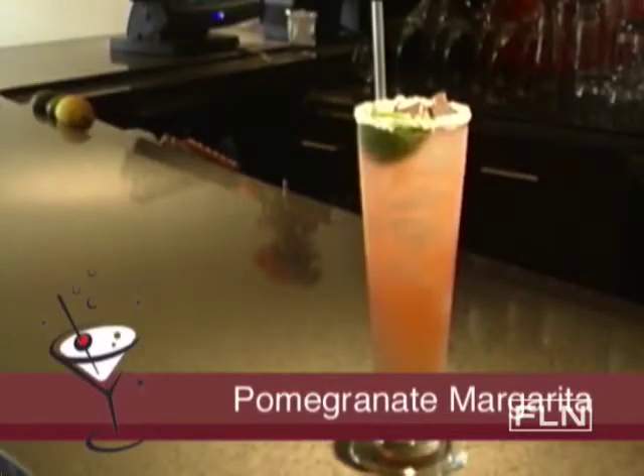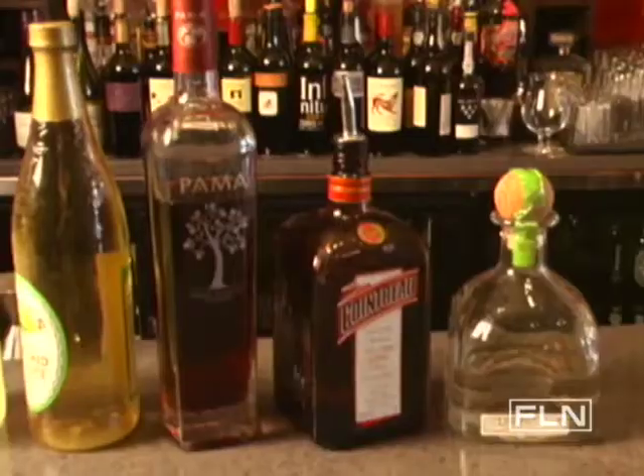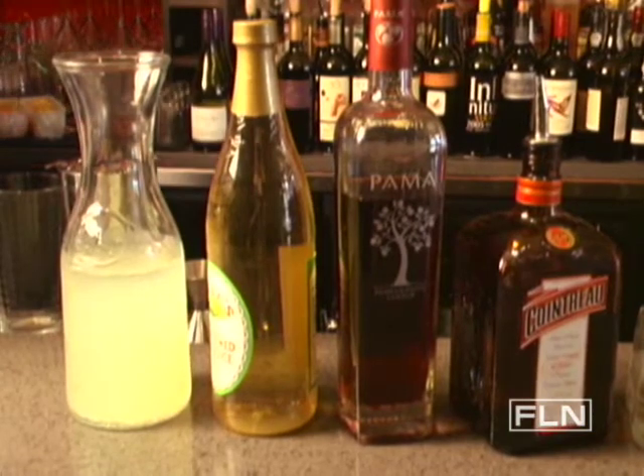This is the pomegranate margarita. We incorporated the pomegranate juice into the margarita, which kind of gives it a fruity flavor and helps smooth out the tequila.